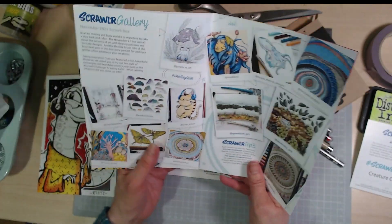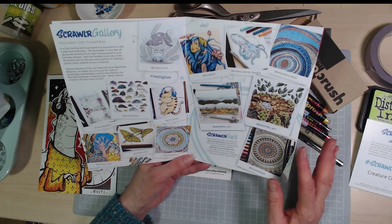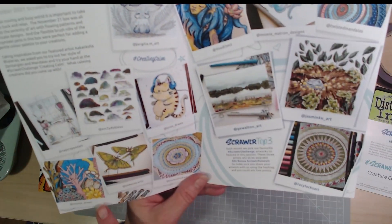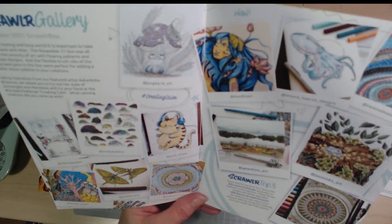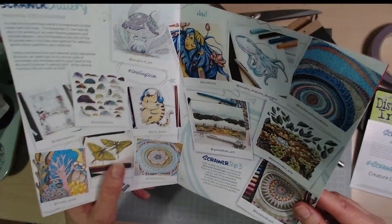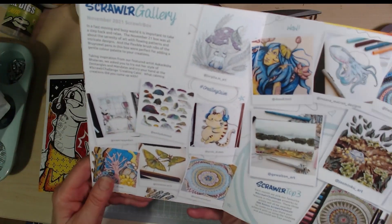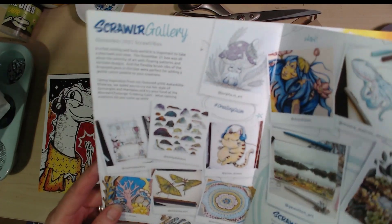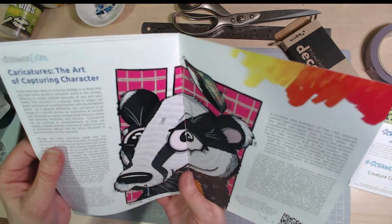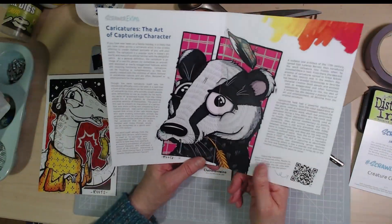Here they show some of the many responses to the challenge from two months ago — 'creating calm.' There are some beautiful pieces, all very different takes on the challenge. I love the twisted mandalas. They all answer the challenge but in very different ways. They give all the Instagram names so you can check them out. There's also a little article around the theme of the month that I'll have a good read later.